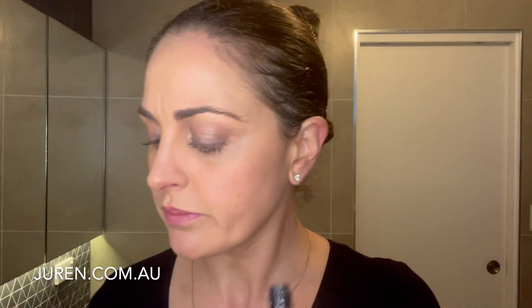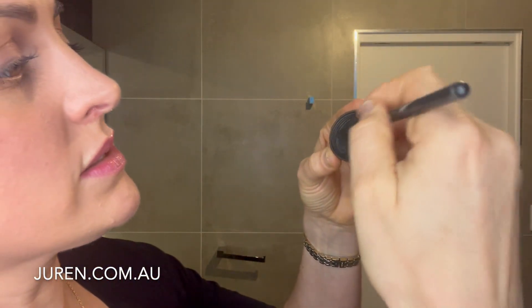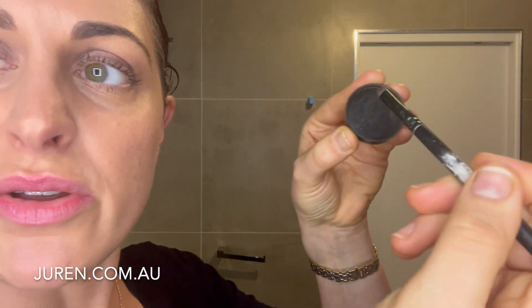Then what I do is get my Lash Growth Serum and just do a little tap so you can see that little bit of liquid there. I then grab my stiff brush and mix it — picking up all those brow powders and mixing it with my growth serum.